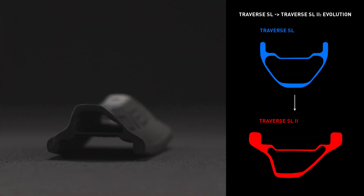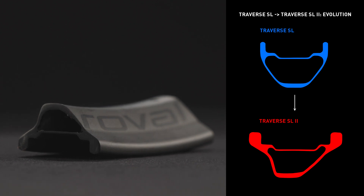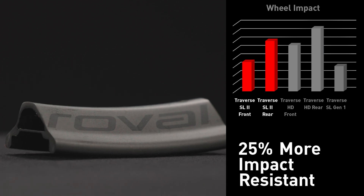with an asymmetric shallow profile and carbon layups optimized for strength and weight, to boast 15% greater front wheel strength and 25% more rear wheel strength than the previous Traverse SL.